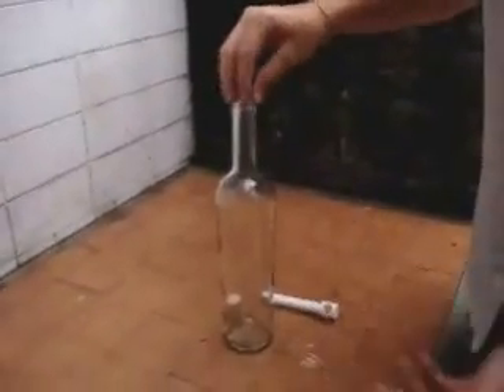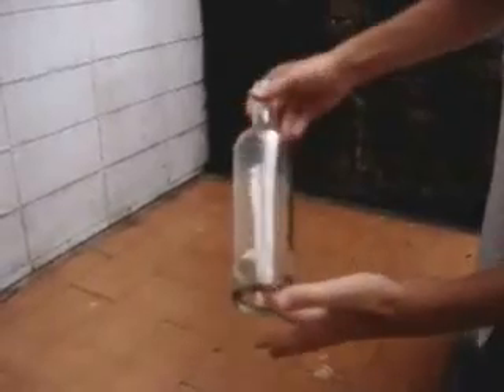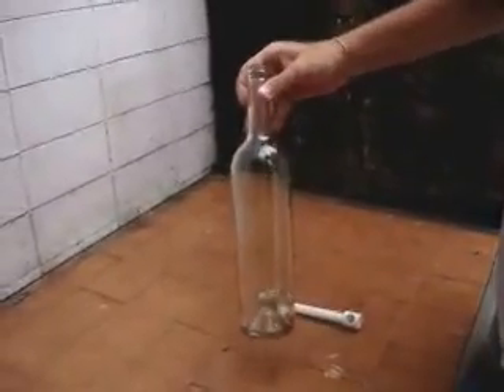And obviously I won't be able to use my fingers. So, how will you take off the cork from the bottle? Let me show you how.